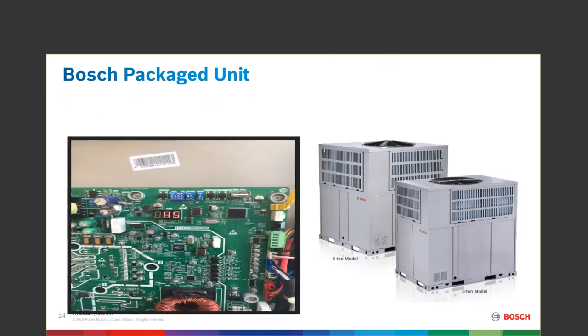There is a board we have been accustomed to. All the features, benefits, functionality, safety features, and characteristics of that board are inside the IDP product.